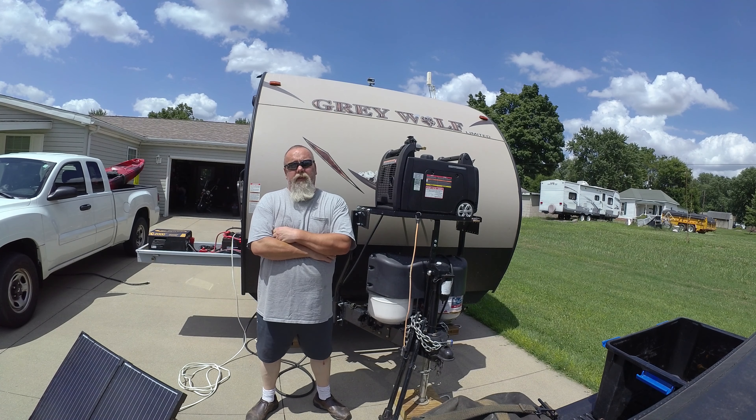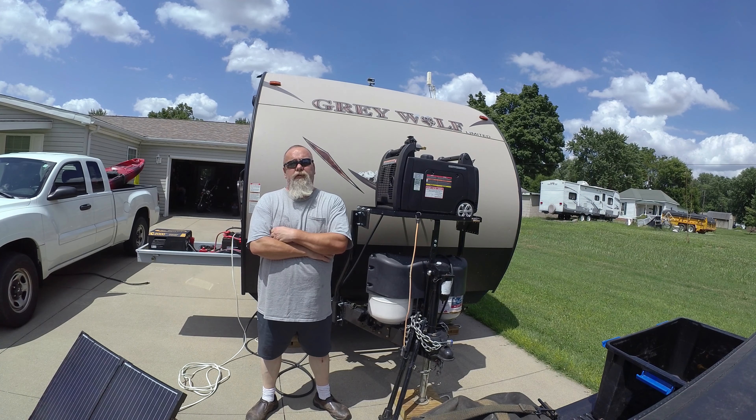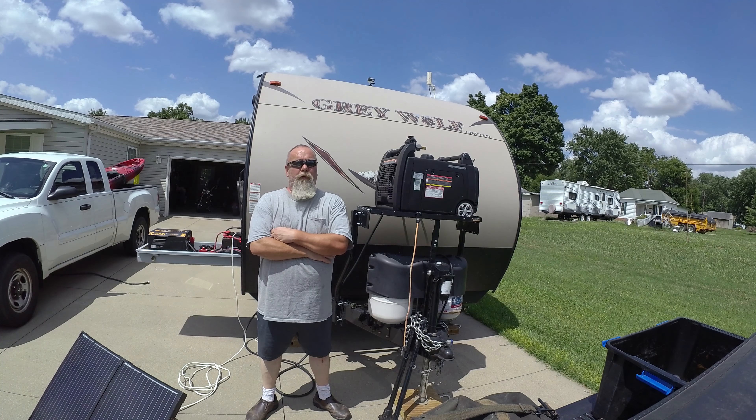Hi everyone. Today I'd like to give you a little rundown on the power system I installed in my RV. I did this about a year ago and we've been using it steady since. I think I've got enough time into it to talk about it.